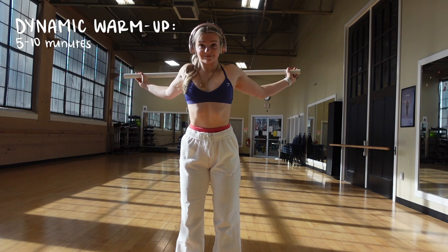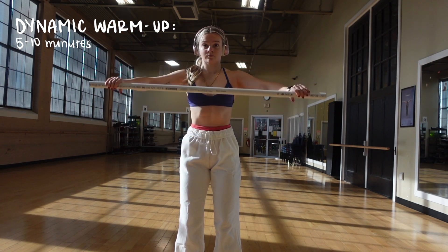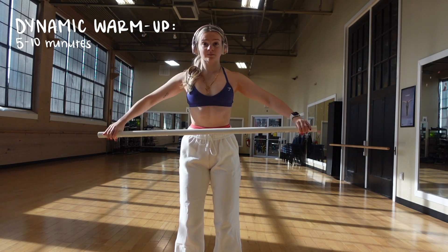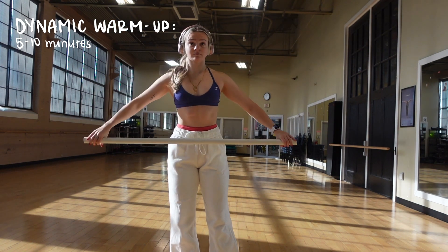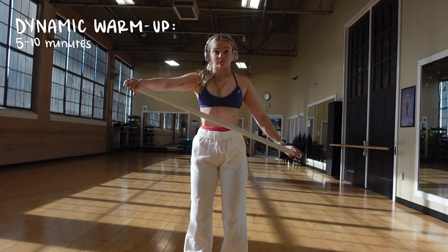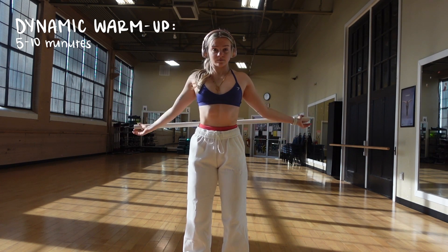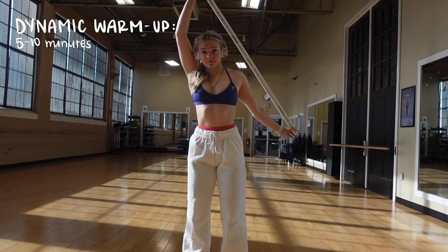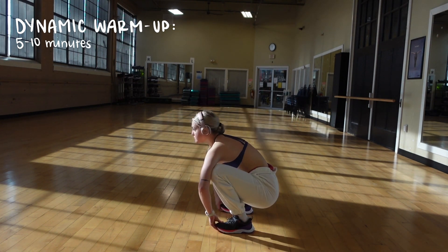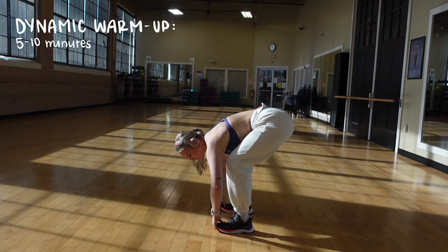Day three is going to be our cardio and core day. We're not doing any kind of running, sprinting, or even using the Stairmaster — it's literally just all on the treadmill. It's something light, something that beginners should be able to do. You can always modify everything. I'm just stretching out my upper body and my lower body. Even when I do cardio, I make sure my legs are really stretched out.